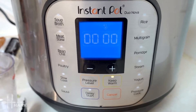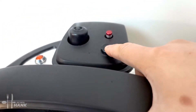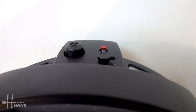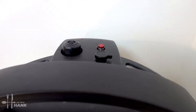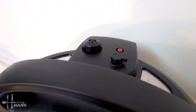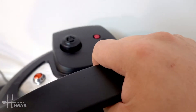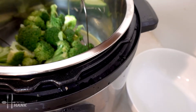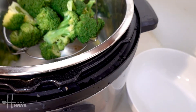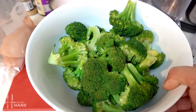Okay, it's ready. We had it on steam on zero minutes — we basically use the preheating process to cook the broccoli. Let's depressurize it. The red pin has dropped back down, it's safe to open. We're going to take the broccoli out and we have the broccoli in the bowl.